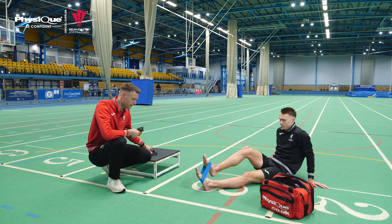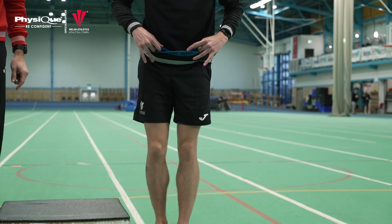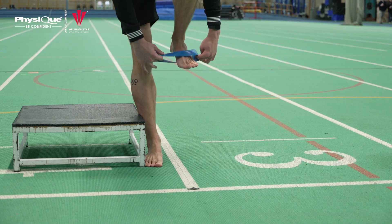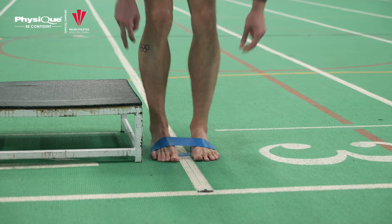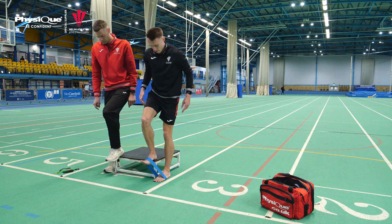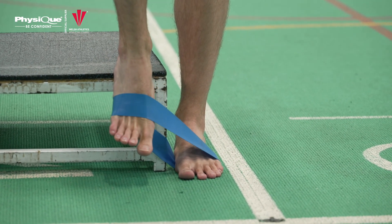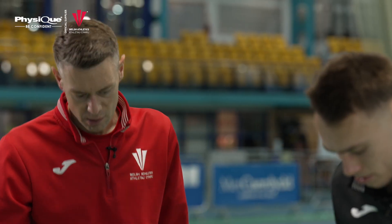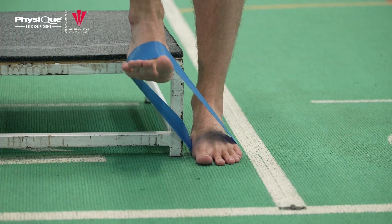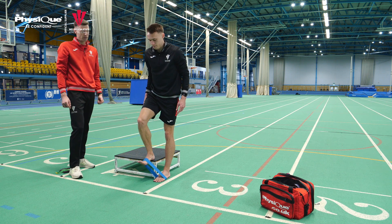Pop the band off and have a stand up. Put the band around your feet and stand close to the box, with the band just below the toes. Bring one foot up onto the box and bring the other foot close with toes over the edge, then just pull your toes up towards you — one to two seconds up, one to two seconds down — going through the full range of movement. This is working your tibialis anterior, which pulls the toes up towards you — really important for you as a sprinter.